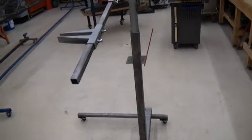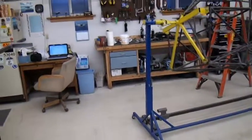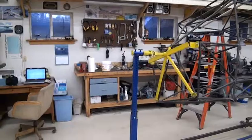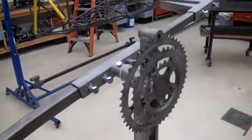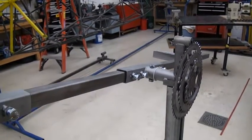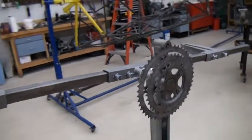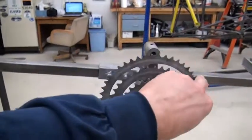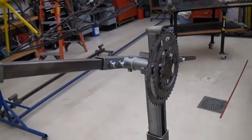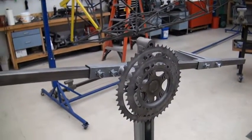One unique thing about this rotisserie is I wanted to be able to index it. There are a lot of different ways to index things that rotate — I have a pinch bolt setup for my fuselage rotisserie but I'm not really fond of it, as you have to put a lot of pressure on to get it to lock down tight. I originally wanted to use bike parts to make this rotisserie — I had designs about using the headstock, pedal bearings, and other components — mainly because I wanted the sprocket as a nice way to index something that rotates.